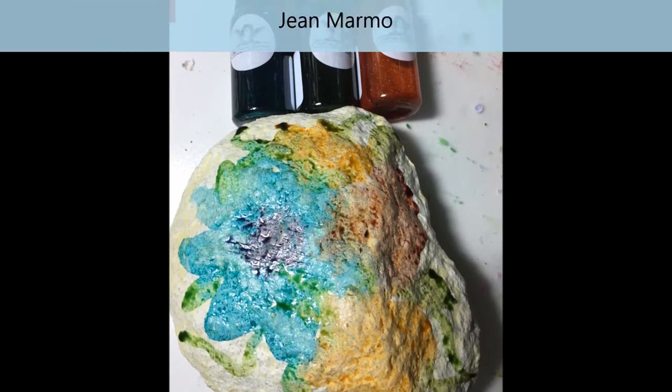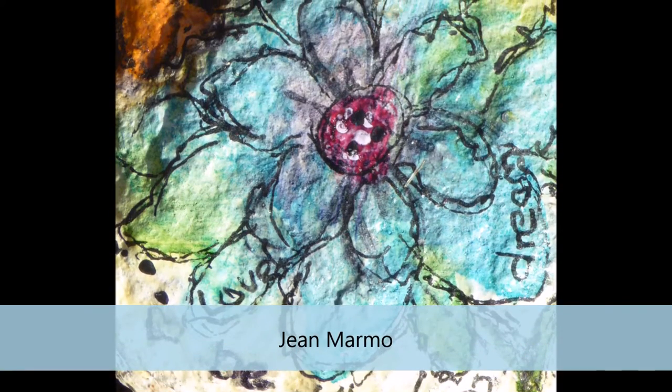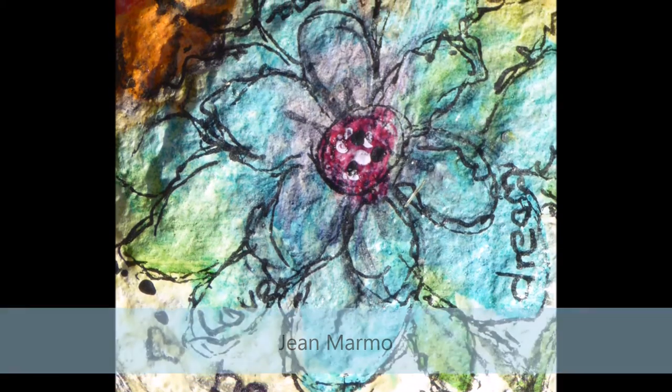Jean Marmot was up next, where she used a rock that she found and used some Tattered Angels mist and then a Sharpie to outline to make a beautiful flower shape. She then hid it in a little garden for somebody to find.